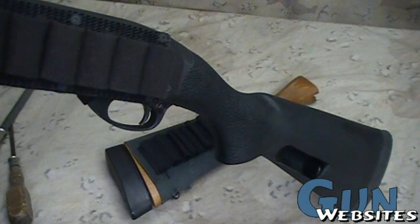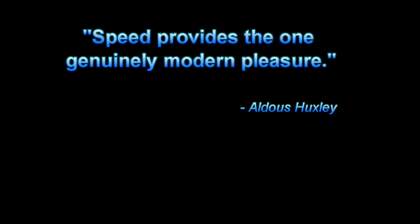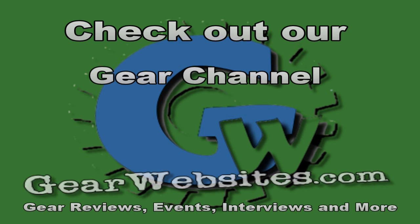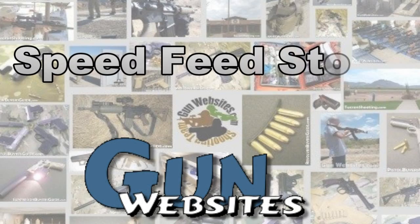That's the Speed Feed stock for the 870 shotgun. Thanks for watching. The guys and gals of gunwebsites.com encourage you to take a CCW class every year, practice at least once a month, and carry every day. Thanks for watching gunwebsites.com.